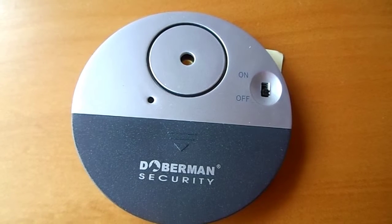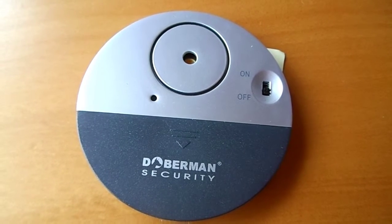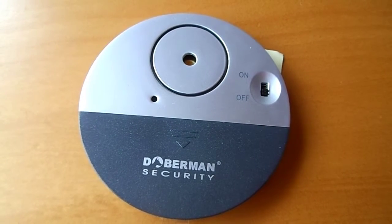The Doberman Ultra Slim Window Alarm is a one piece unit which simply sticks on the windowpane. It has a sensor which detects vibration and emits a 100dB alarm to alert you of a potential break in. The slim design makes this perfect for sliding windows.